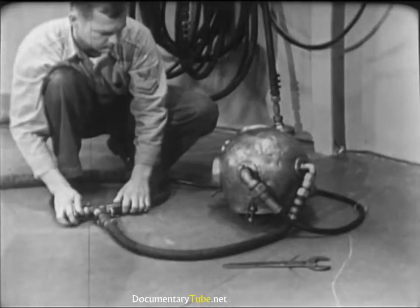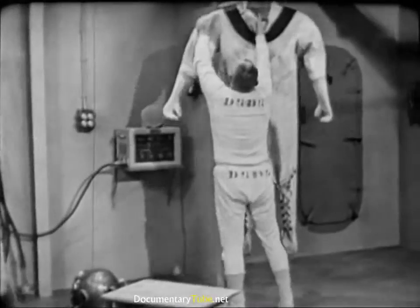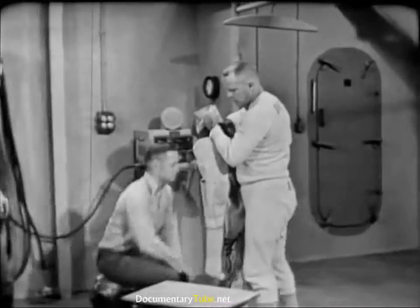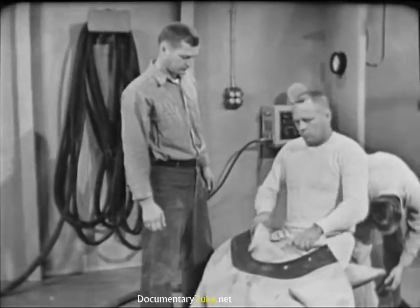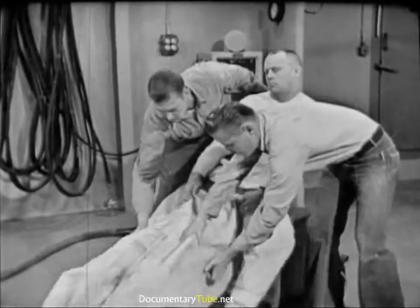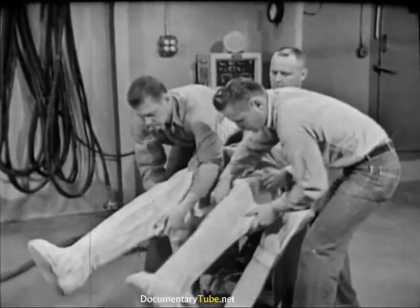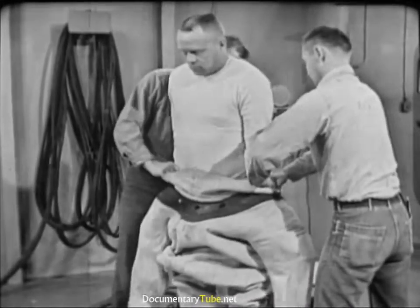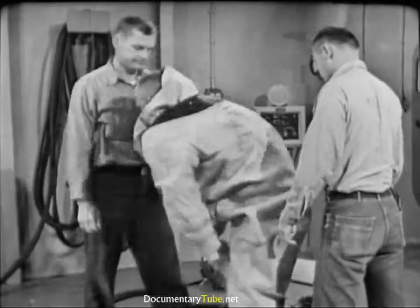Dressing the diver is mainly the work of two men, the diving tenders. They are supervised by the diving officer or the diver in charge and assisted where possible by the diver himself. The diver is prepared for diving by donning one or two sets of diver's underwear, his choice determined by the temperature of the water and the amount of physical activity required by the job. To begin the dressing process, the diver slides feet first into the diving dress, the tenders assisting in drawing it up. The diver helps by worming his arms into the sleeves as the tenders work the dress over his shoulders.